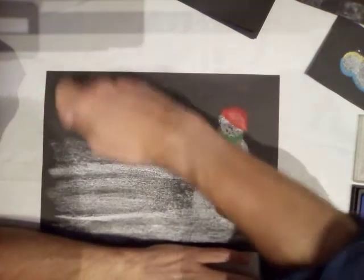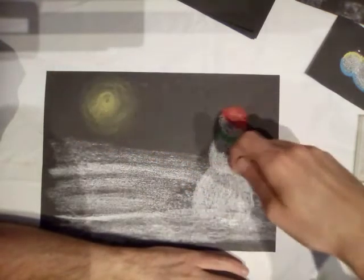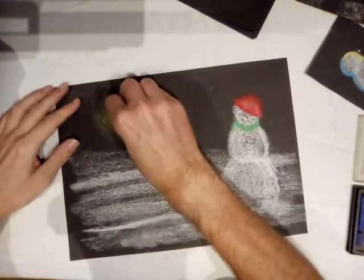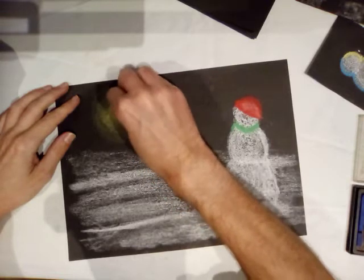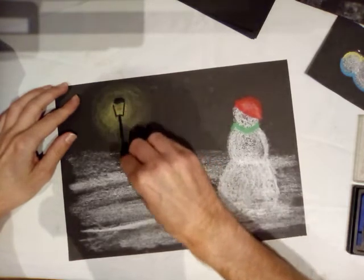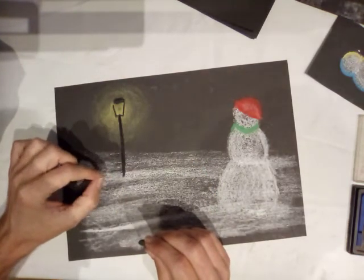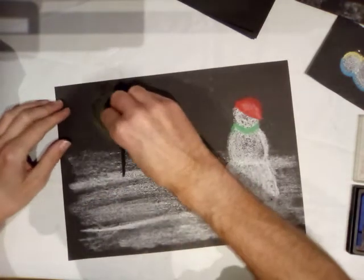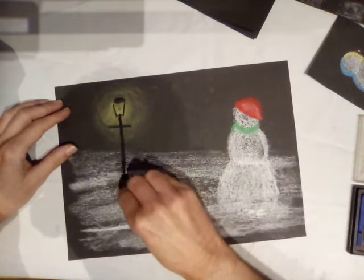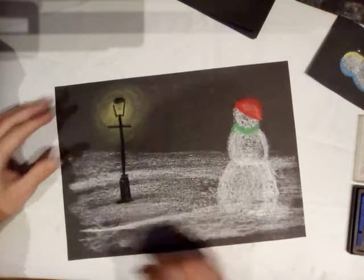But this is a really simple version, so I'm going to mark out the shape of my lamppost. I'm not using a ruler, but I can draw fairly straight lines. If you're a bit unsure you can very gently put a pencil line in just to give you something to copy off. I want a little bit of texture down at the bottom — I don't want it to look just smooth and round.